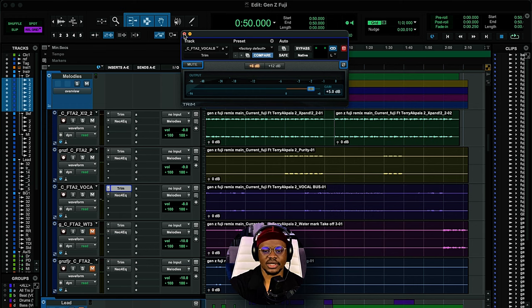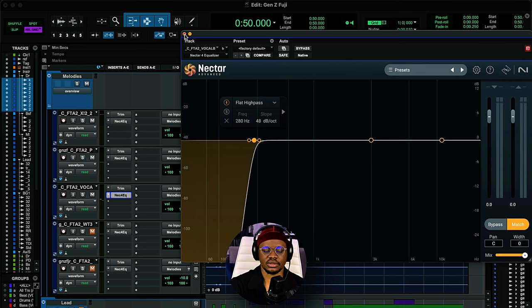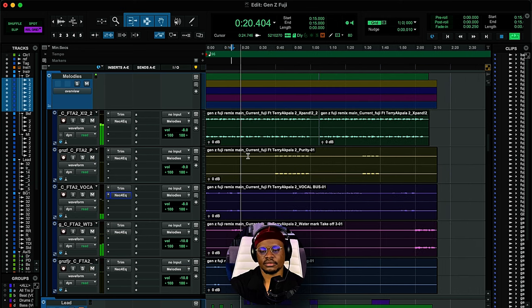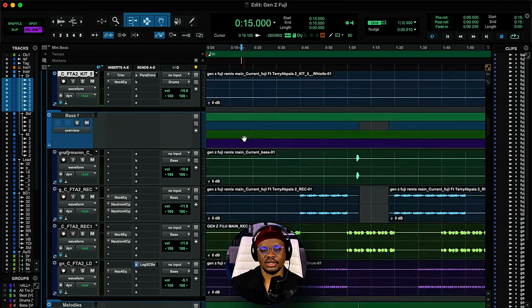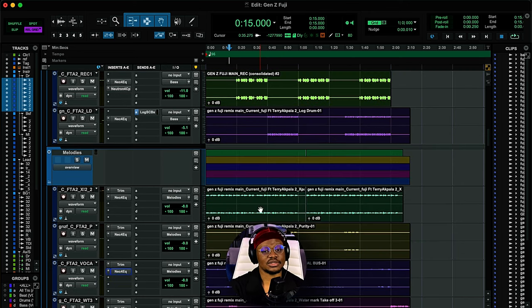This song is very, very dope. Again, the same process — high-pass filter, adding gain where needed. There are more samples and elements, but this was actually a very easy and quick song to mix. There are not a lot of elements, but this is also my kind of music. I believe less is more.